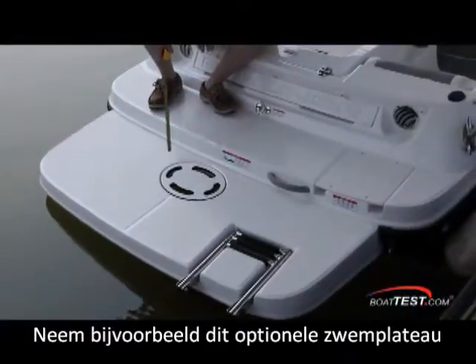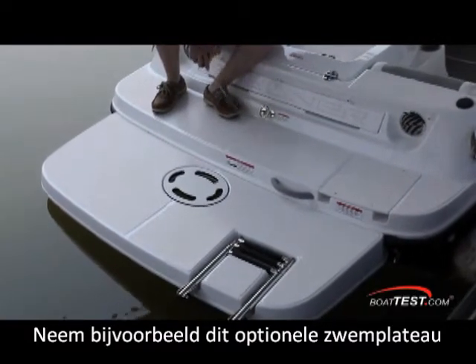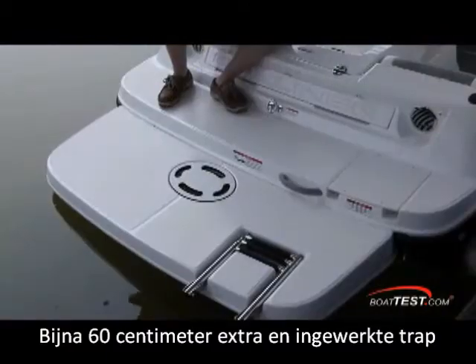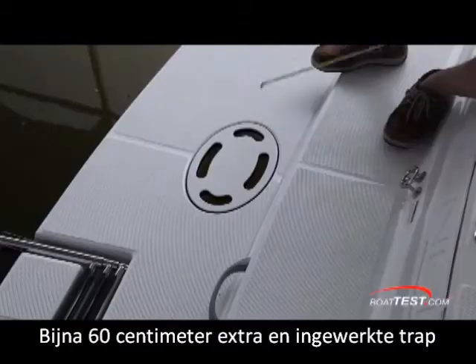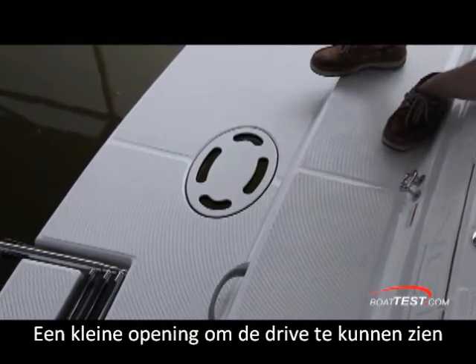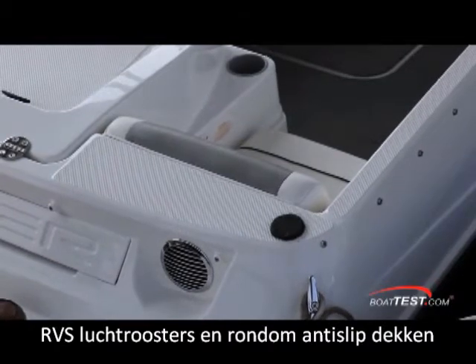The optional extended platform will add 23 inches to the length overall of the 175's molded platform. Notice the three-step reboarding ladder over on the starboard side, right in line with the helm. There's also a small cutaway port that allows you to clearly see the out drive underneath. I like the stainless steel engine vents, and there's a non-skid cap rail going all the way around the cockpit.